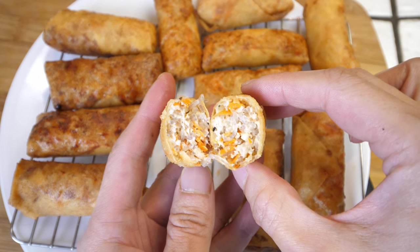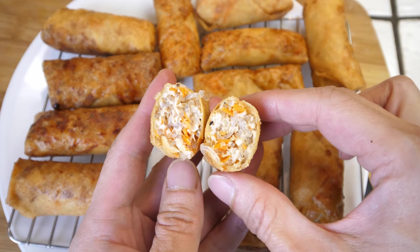How's it going everybody? This is Beat the Bush. Today I'm going to make some egg rolls, or some of you like to call them spring rolls. I gave this a practice run so I'm going to show you all the tips and tricks that I've learned along the way.